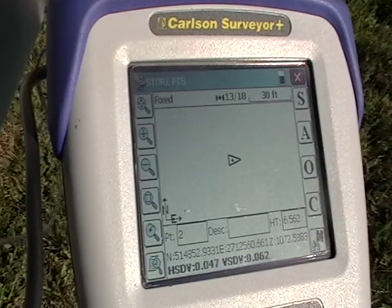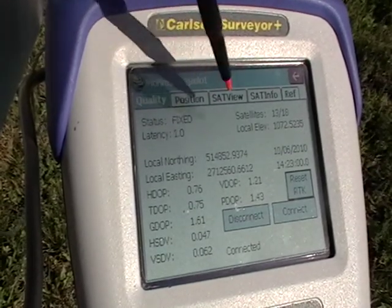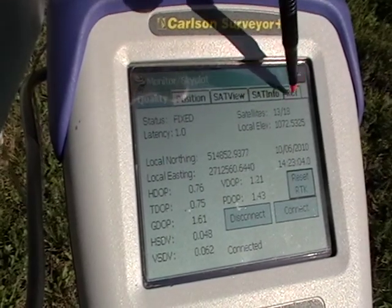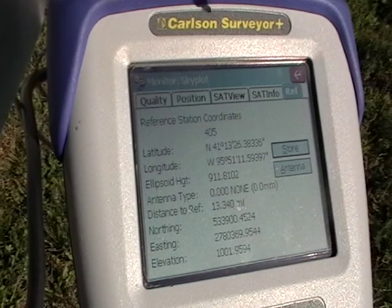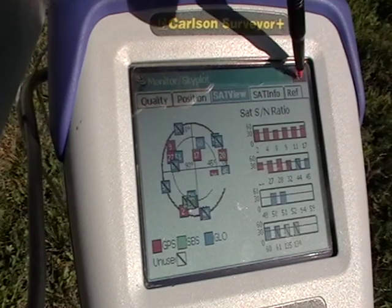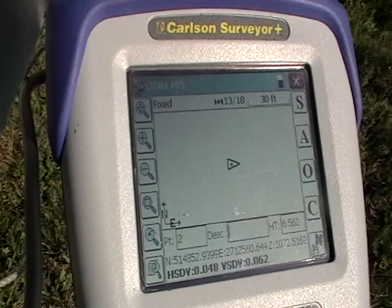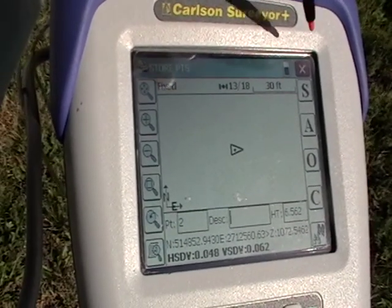You can check using the monitor skyplot button your status, latency, and the number of satellites used and in view. You can also check your reference position and more information on the satellites is up at the top. Once you have the connection, it's simply a matter of surveying like you have been before using the Carlson software.